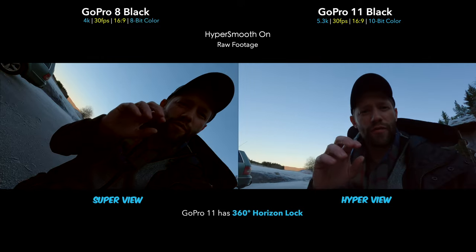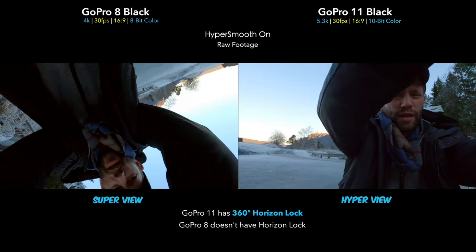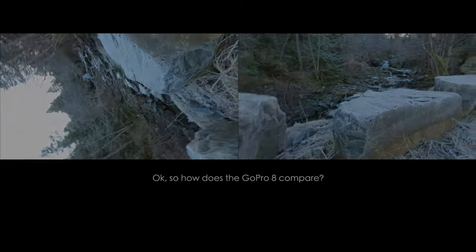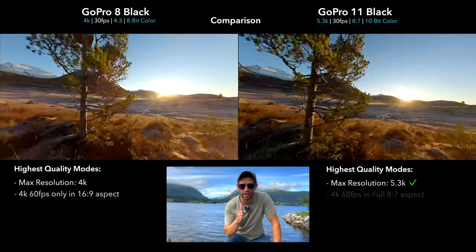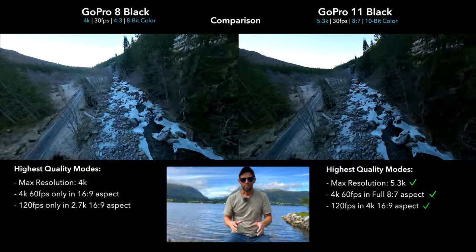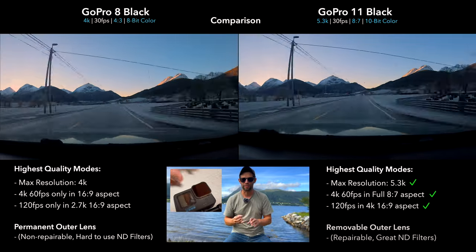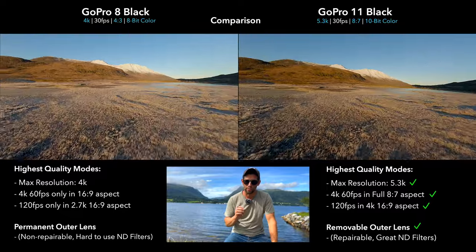The GoPro 11 has 360-degree horizon lock, so I can spin the whole camera around — and boom, it levels right out. The GoPro 8 does not have any sort of horizon stabilization, so if that's something you want, you'd probably want to upgrade. The GoPro 8 is still a really great camera; however, the GoPro 11 has 5.3K, can shoot 4K 60 in 8:7 aspect ratio, and can do 120 frames per second in 4K. My biggest issue with the GoPro 8 is the permanent lens — you can't remove it, so if it gets broken there's no way to replace it, and you can't swap ND filters. Overall though, the GoPro 8 is still a really nice camera and you could save quite a bit of money picking one up used.